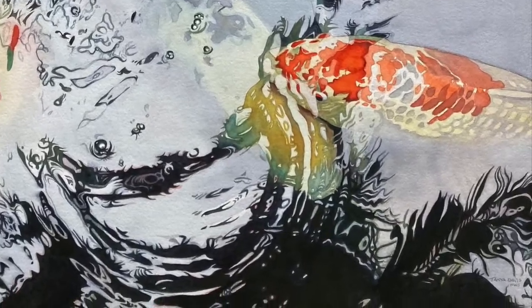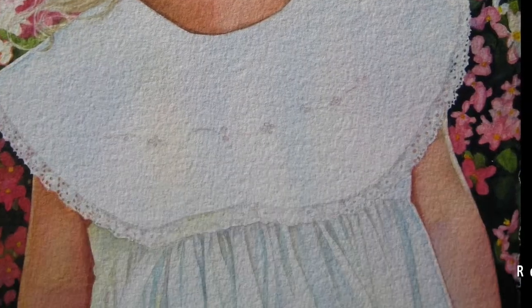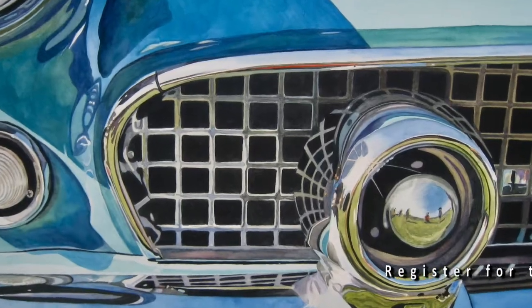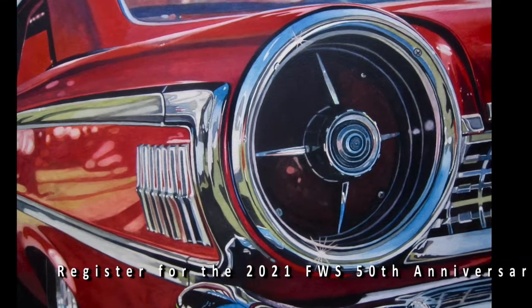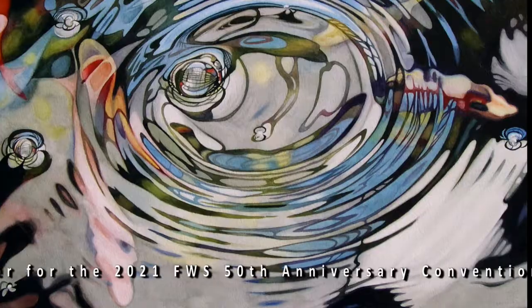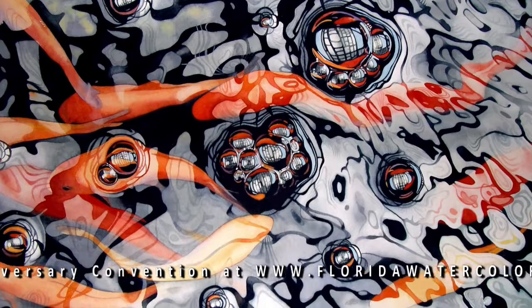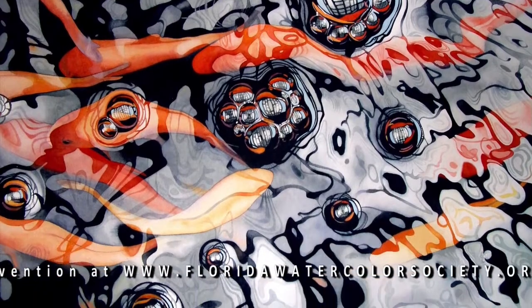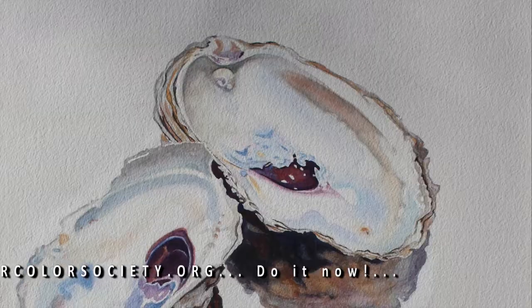I look forward to speaking with you at the Florida Watercolor Society Convention in September in Coral Springs. Thanks, I hope to see you guys.